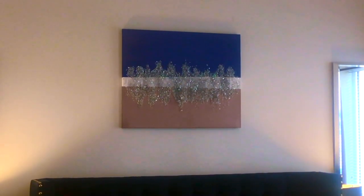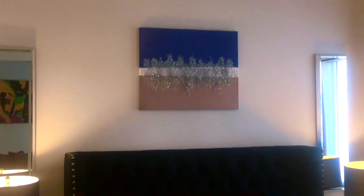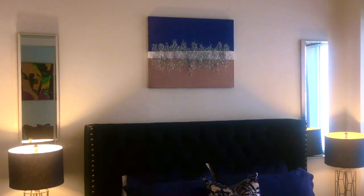And here's the finished product hanging over my bed. If you like what you see, hit the thumbs up button. Thanks to all of you, and thanks so much for watching. Bye!